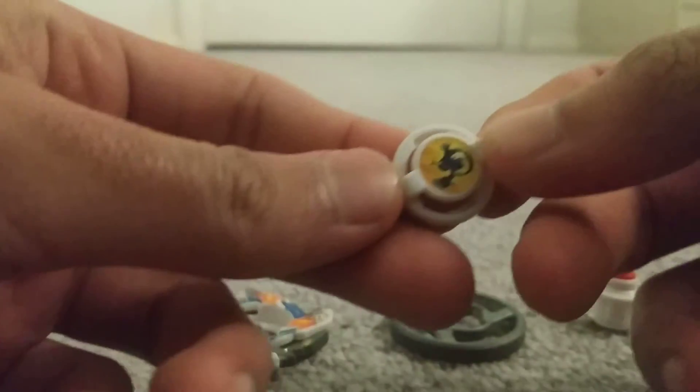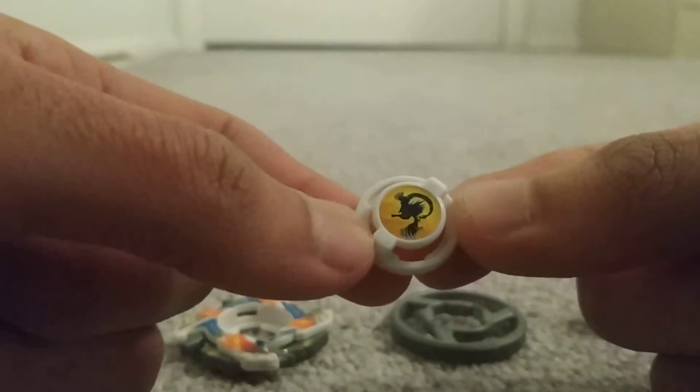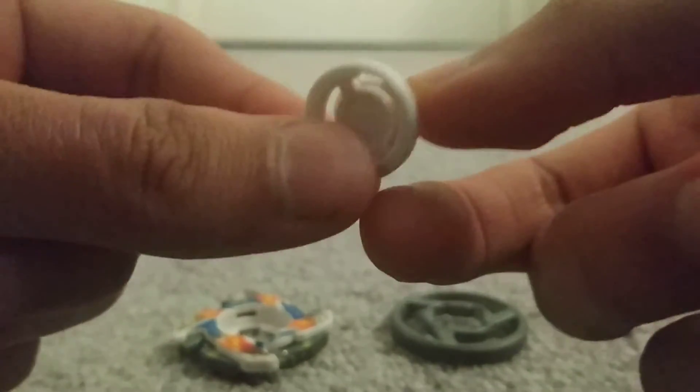Here is the bit protector. This one's called Dragoon Emblem. Unfortunately, it's kind of dark outside right now, so the lighting in this room isn't that great.